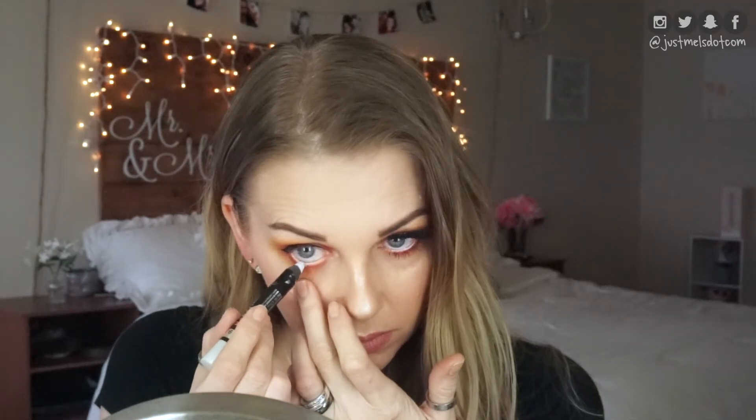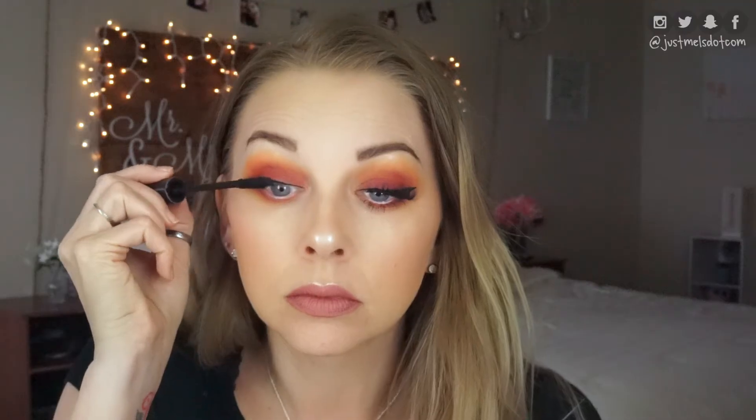This is the Rimmel Scandal Eyes eyeshadow stick in white. I'm just going to line my lower waterline with this. Now I'm just going to use the Tarte Lights Camera Lashes Mascara and put a coat of mascara on before I apply my lashes.